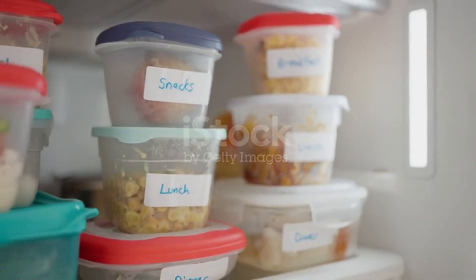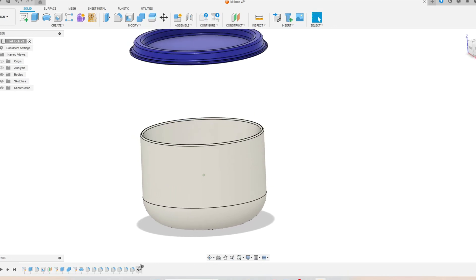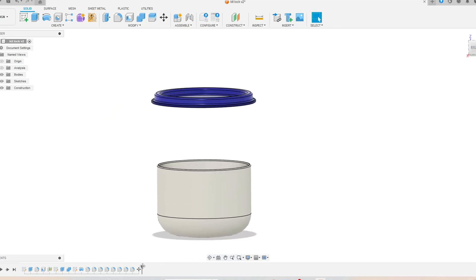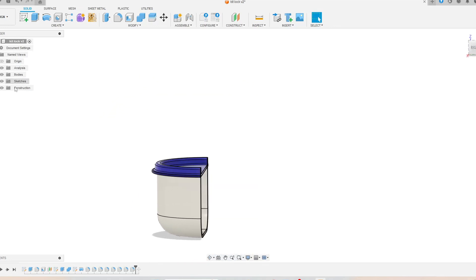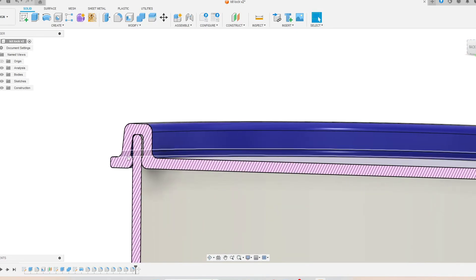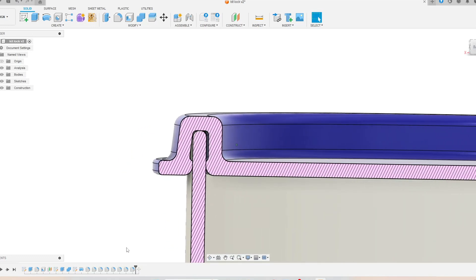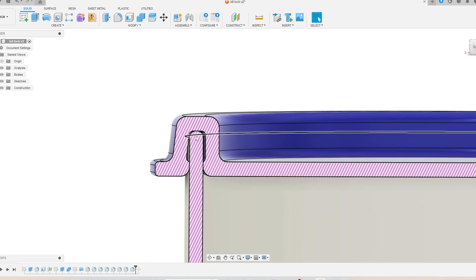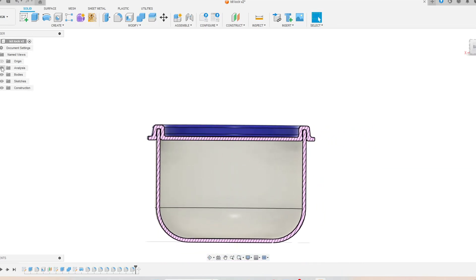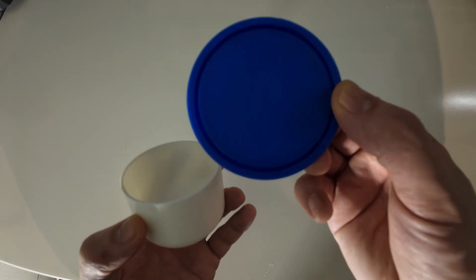We can start with the drawing lock. This kind of lock is more common in kitchens, especially with food containers. I designed it in Fusion from two different bodies. On the top body there is a channel from the downside that can fit inside the body. There is a channel that joins two bodies and presses them so tight that it makes a kind of lock.